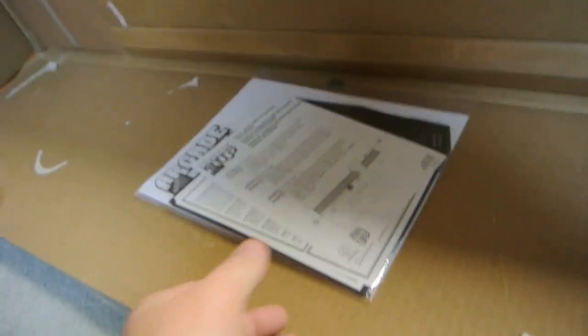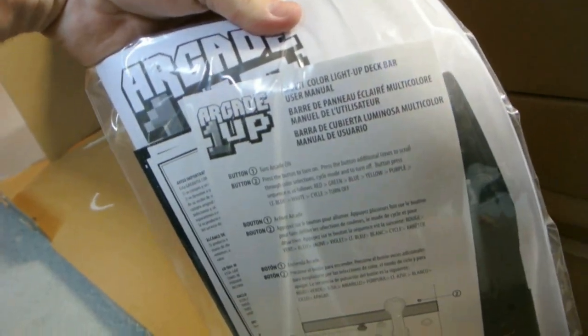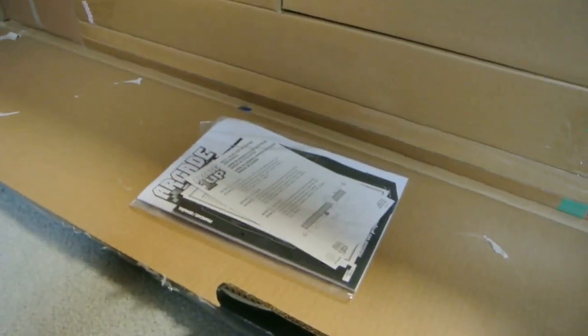So I'm going to get this thing unboxed and see what we got. Once I got that flap open, the instruction manual and documentation were right on top. I haven't opened this yet — it just looks like an assembly manual and some other things. We'll go through that in a bit.